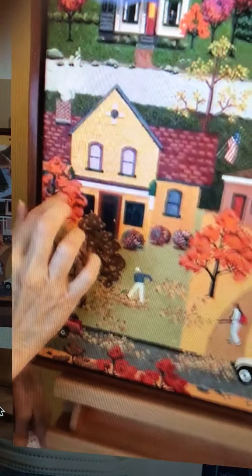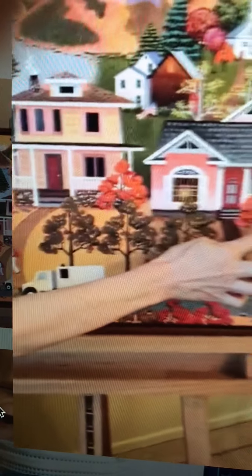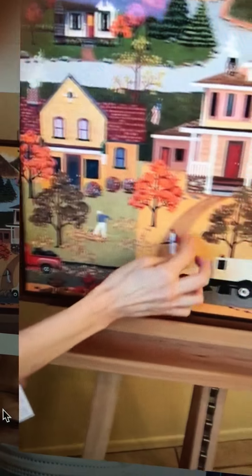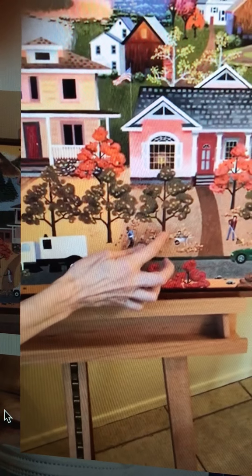Then we come down here and we've got the trees. Again, they have their pattern following through the folk art feel of the painting. And being autumn, the families of the homes are raking leaves. Here the kids are playing in the leaves and throwing them up, and Kitty here is in the wheelbarrow in the leaves, hiding.